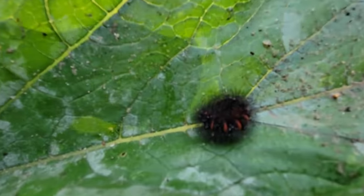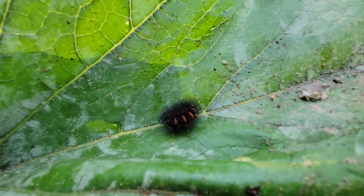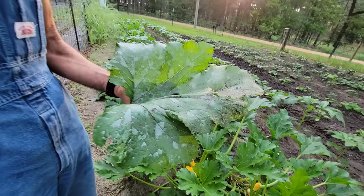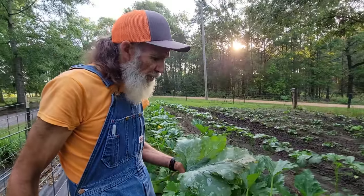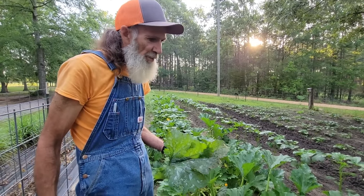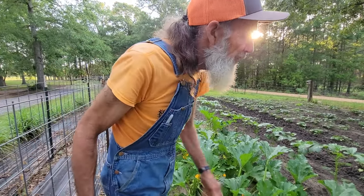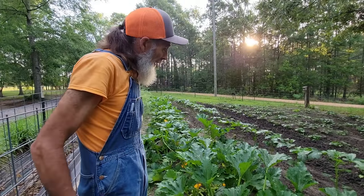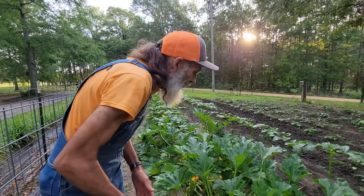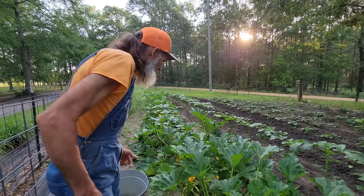Guys, the black woolly worm — look at that. We found some yesterday, and this is summertime. These things are starting to pop up everywhere. It's supposed to tell you what the winter is going to be like. That one didn't have very wide yellow bands on him, but you never know what's fixing to happen here.